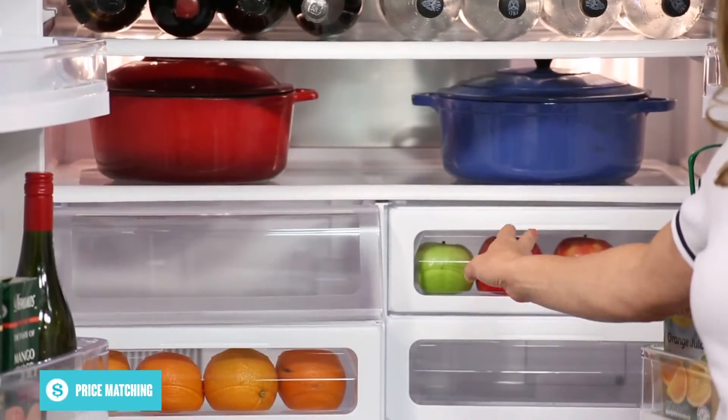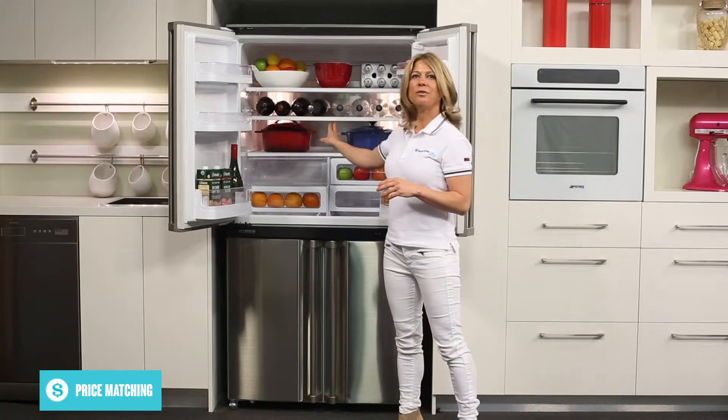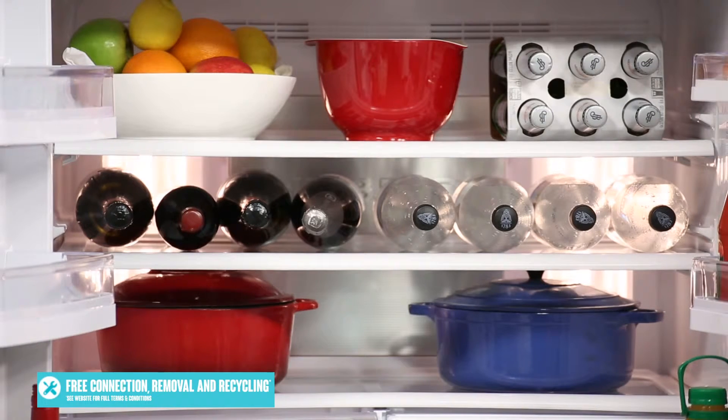The bin on the right is for your fruit, or you can also use it as a meat, fish and poultry bin. At the back of the fridge, you'll find 2 bright LED lights that illuminate your fridge for better visibility during those sneaky midnight snacks.